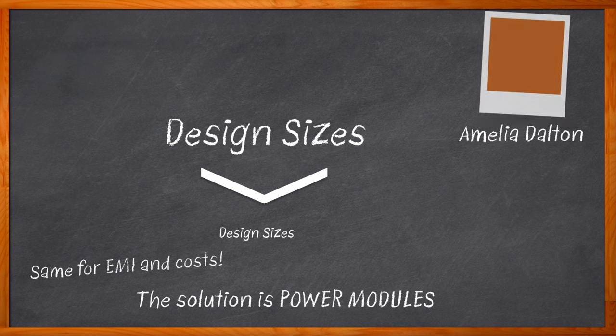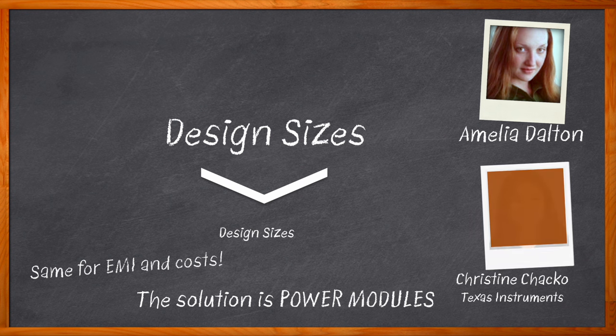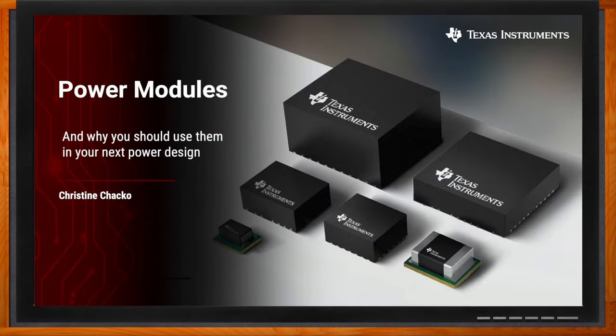Hi, I'm Amelia Dalton, host of Chalk Talk. In this episode of Chalk Talk, Christine Chaco from Texas Instruments and I explore a variety of power module package technologies, examine the many ways that power modules can help save on total design solution cost, and the unique benefits that Texas Instruments power modules can bring to your next design. And before we get started, don't forget to click that link — there you can find even more information about this topic from Texas Instruments.